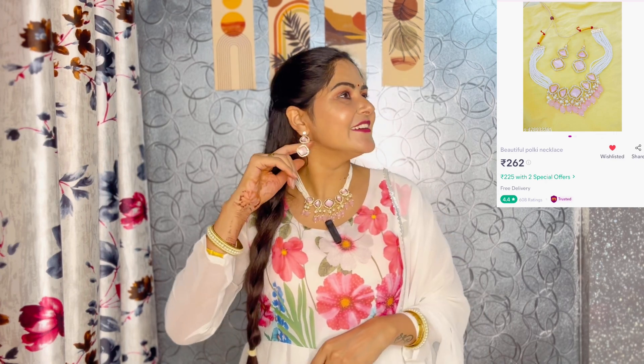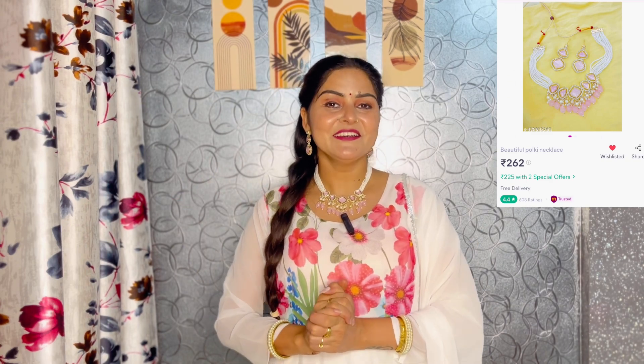This neckpiece is so much love and it's my favorite. You can see the earrings — they match so well with my suit. I have done this suit look for you. This suit which I am wearing, I have bought it from Myntra.